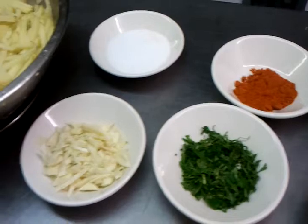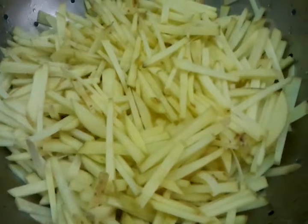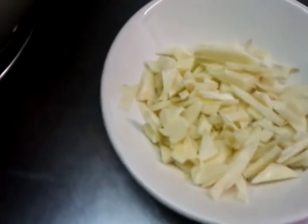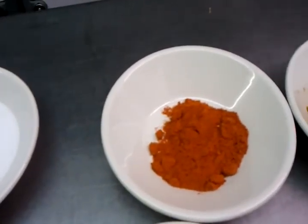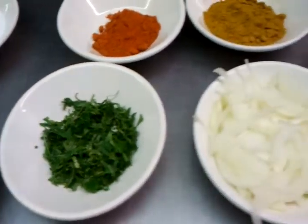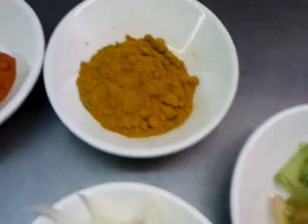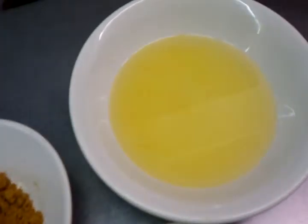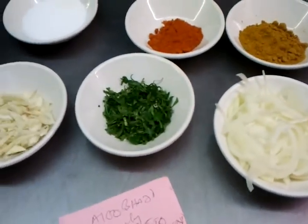As you can see, first of all you need some finely chopped potatoes. We have some diced garlic here, and salt, some chili powder, finely chopped coriander, onion, chopped tomato, a small bowl of mixed powder, and we have some vegetable oil here.